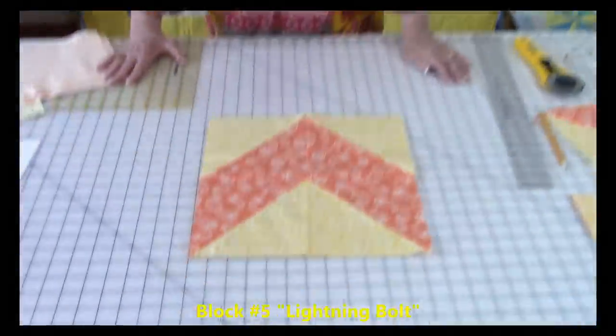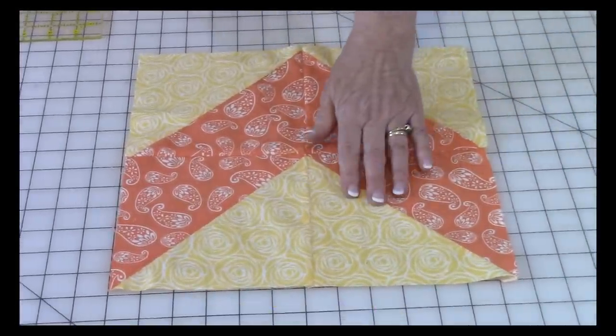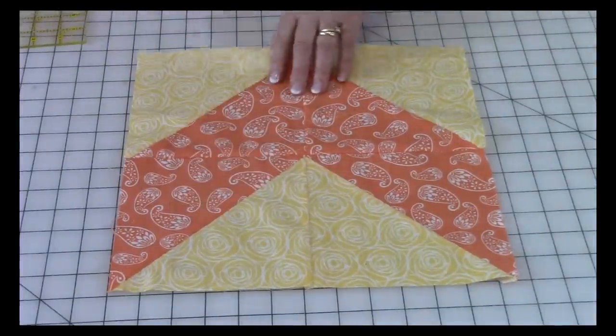So let's take a look at the lightning bolt block. This is so easy. All you need to do is make four half square triangles and stitch them together in this pattern. So let's go over what you need to cut out.